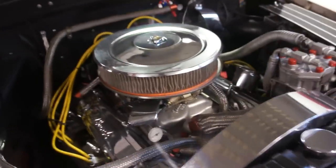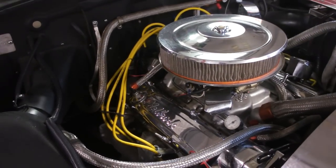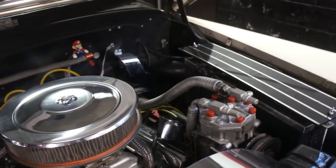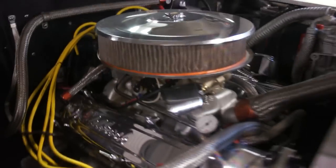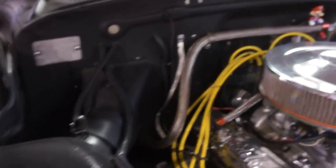Underneath the hood, we've got a 400 Chevy motor, 400 trans, AC, power brakes, power steering, poly 650 carburetor, dual exhaust, stock kind of manifold. Sounds really good though. Louvered hood.